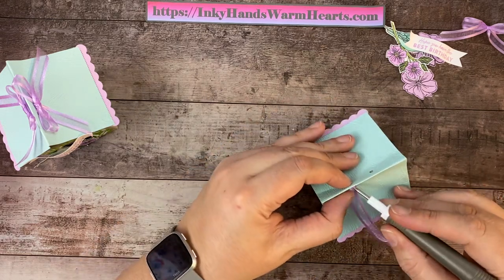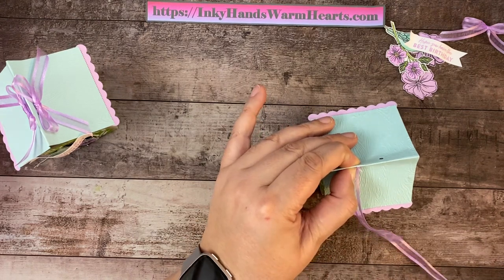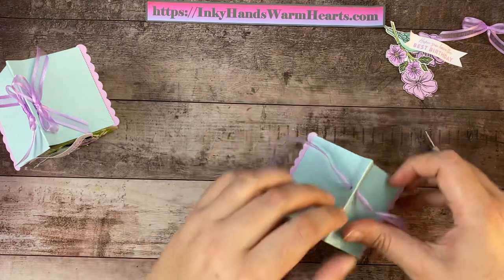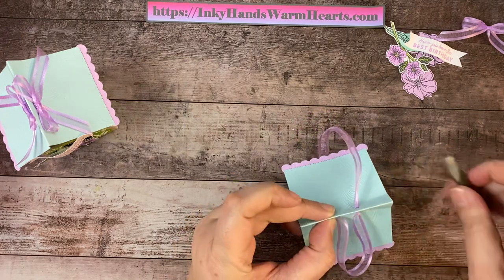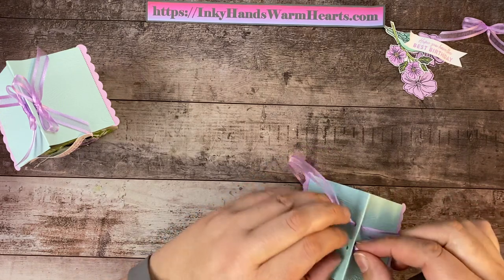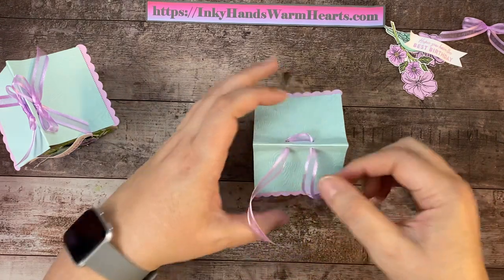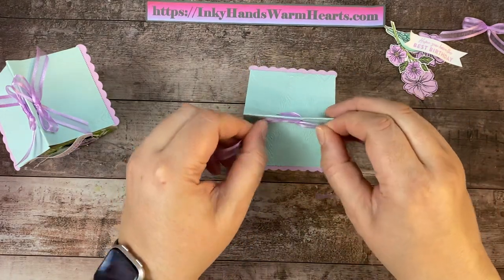The stylus end works really well because it doesn't harm your ribbon — the pointy one can scar it up a little bit. There we go — I can grab my ribbon through that side. I'm going to do the same thing on the other side: find the holes and use my stylus to push it through. Once you have your ribbon through, pull on this section until you get your two points even, then pull on your ribbon. Isn't it so cute? Then we'll go ahead and tie a bow and trim those ends, because they get a little rough when you push them through.